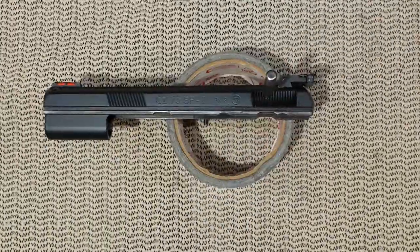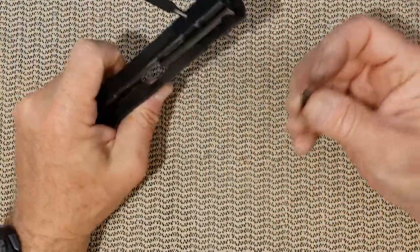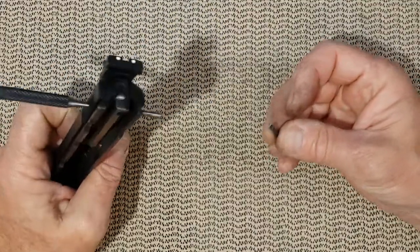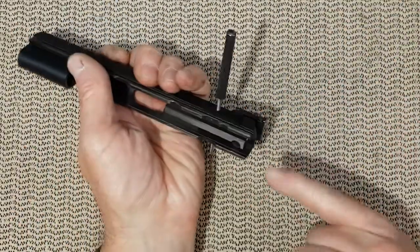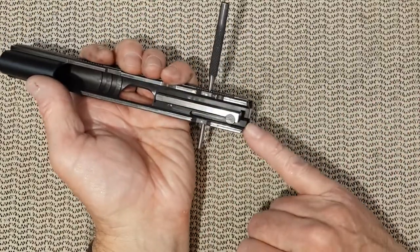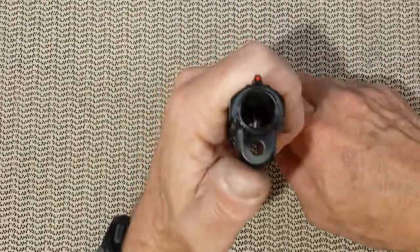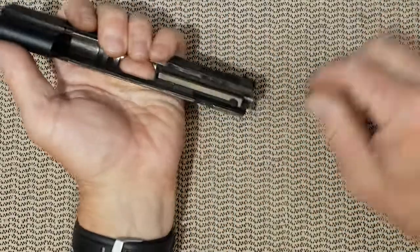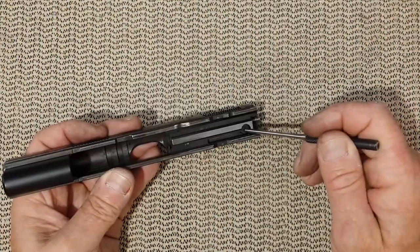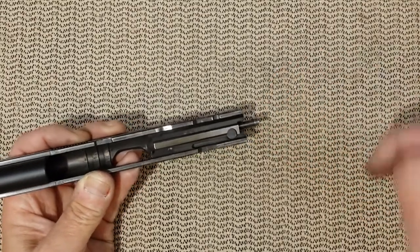The pin fell out and once I remove the punch, the firing pin is going to want to come out. Orient the bottom of the slide towards something secure like the desk. There we go.